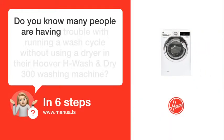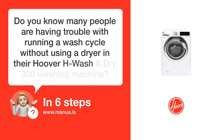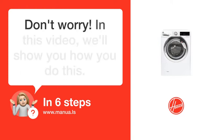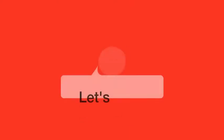Do you know many people are having trouble with running a wash cycle without using a dryer in their Hoover H-Wash and Dry 300 washing machine? Don't worry. In this video, we'll show you how you do this. Let's start.